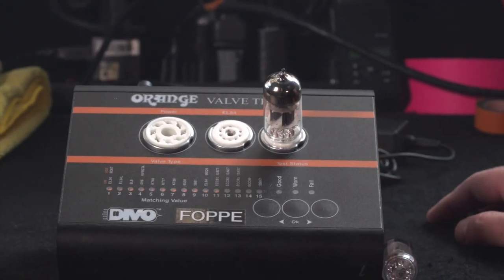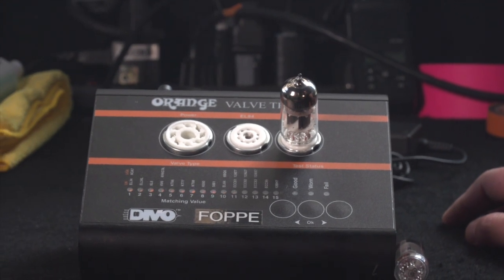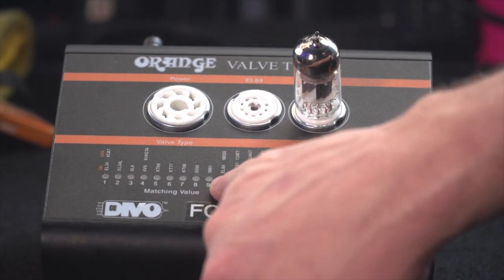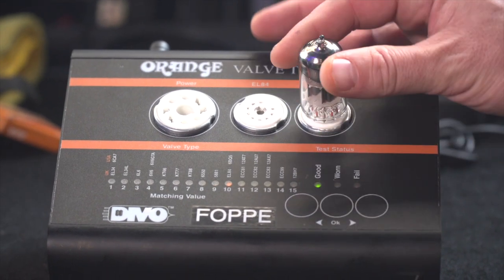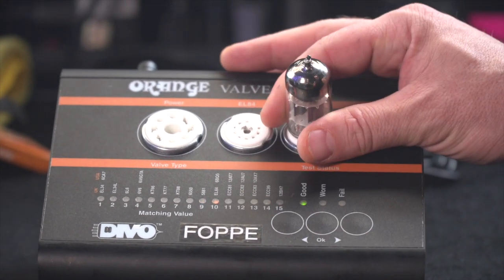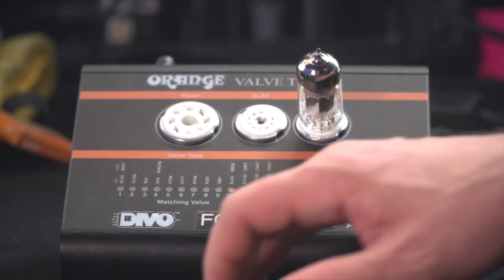It takes about two minutes to test the tube — it tests the filaments and heaters first, then checks for any leaks in the cathode, and finally gives you a rating for the gain structures. The results on this tube show that the first half has a rating of 9 and the second half has a rating of 10, so both halves are closely matched. I would consider this an excellent result — good for any slot in any amp for medium to high gain.